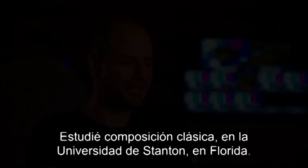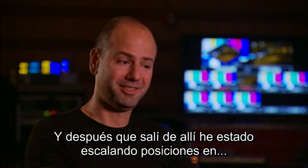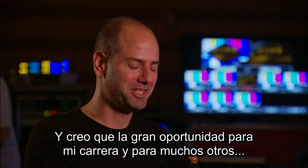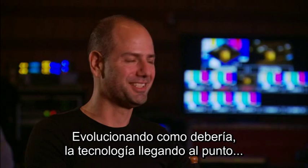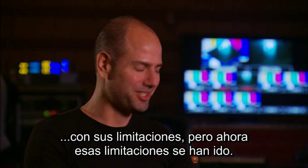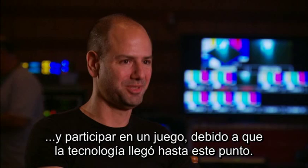I studied theory and composition, classical training at Stetson University in Florida. And then I did the one-year film scoring program at USC. And after getting out of there, I've just been clawing my way up that Hollywood food chain ever since. The biggest shot in the arm to my career, and so many of my colleagues like Christopher Lennertz, is the video games industry taking off like it has. The technology getting to the point where you didn't have to work for the company and program a little sound chip — even though I will say some of the most inventive music was written for sound chip with those limitations. But now the limitations are gone. You don't have to be a programmer; you can be a composer, a singer-songwriter, an acoustic guitarist. It can go into a game. So God bless video games for that.